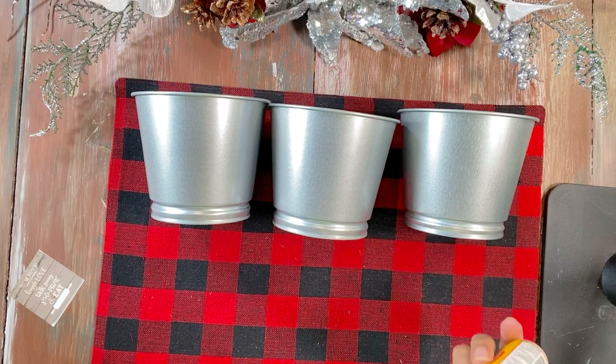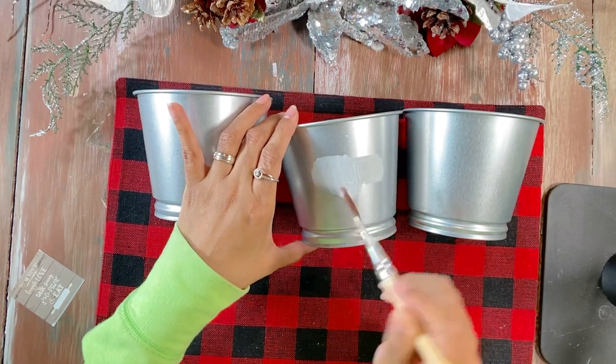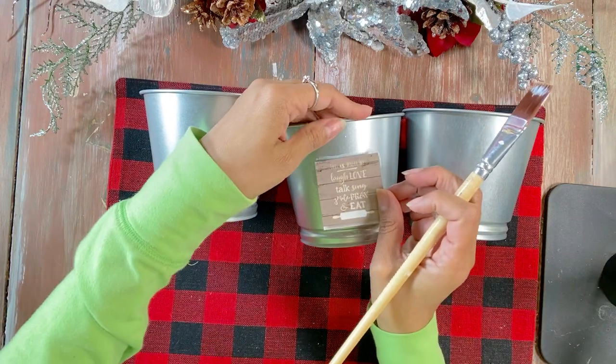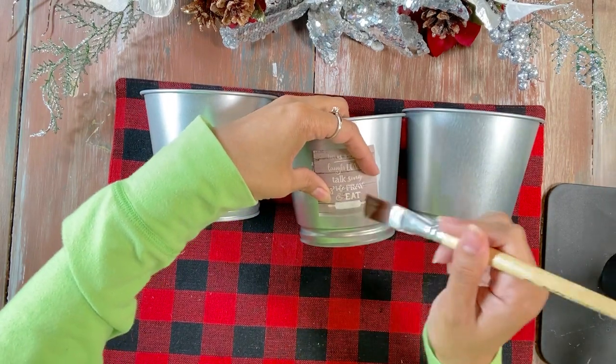The Ikea tin buckets are really great quality and they were only 79 cents each — that was a steal of a deal. As you can see, we're just Deco Podging some phrases onto the bucket, so you can really have fun with this.